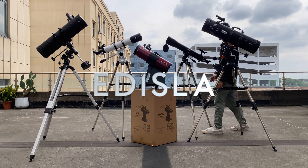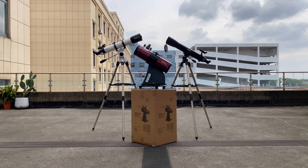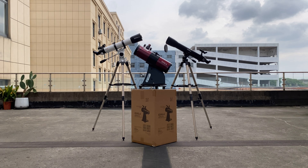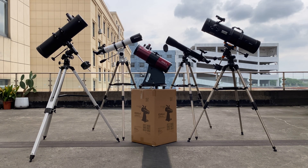Hey Stargazers! Welcome to Edizla! Choosing the right telescope mount can make or break your sky watching experience. In this video, we'll break down the alt-azimuth, the equatorial, and why a Dobsonian mount might just be the perfect middle ground for beginners. Stick around, because by the end, you'll know exactly which mount is perfect for you, and how to avoid the biggest mistakes beginners make. Let's get started!